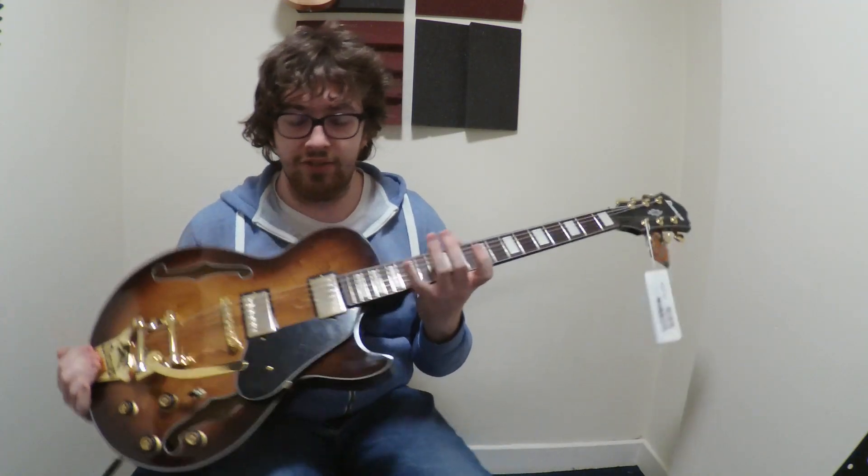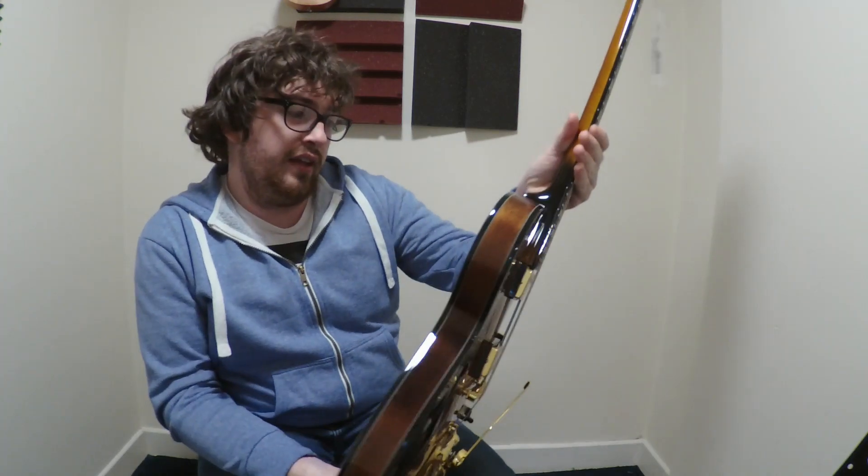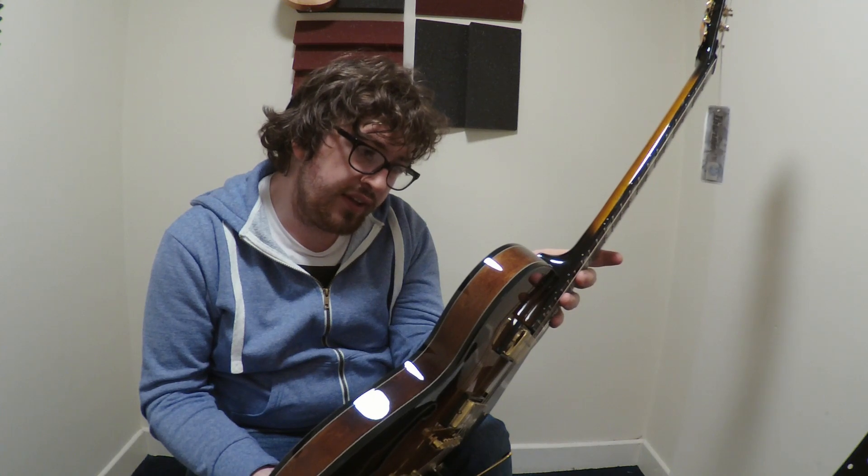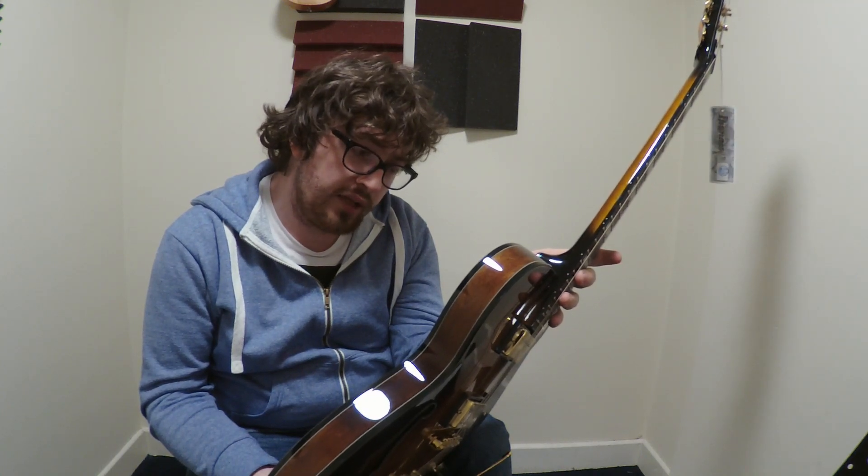Hi, I'm Ryan from Ryan's Guitar Stuff, and in today's video is an Ibanez Jazz guitar. This is the — the code for it is the HES73T-TBC.